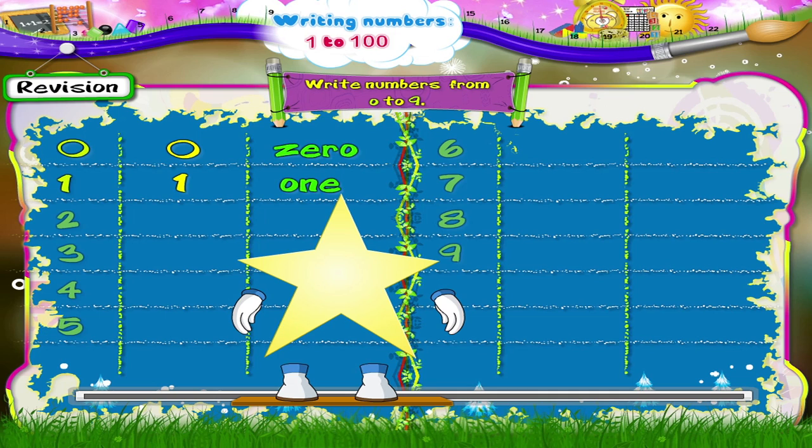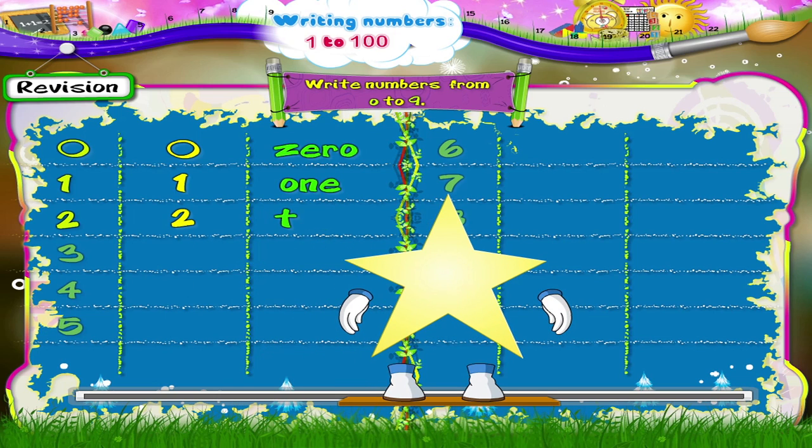Next, the number 2. We move upwards, then clockwise till we reach here. Now we move in a straight line from left to right. The number 2.